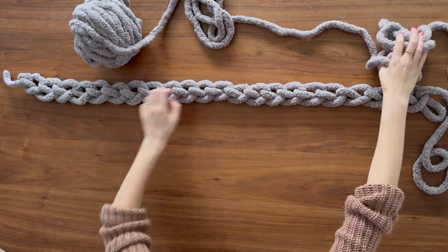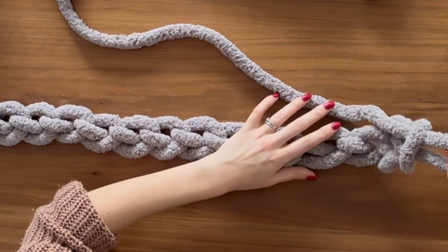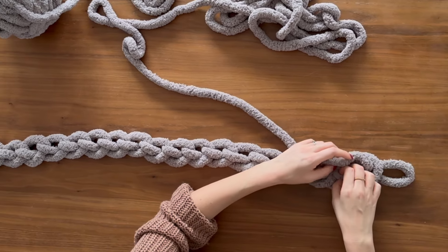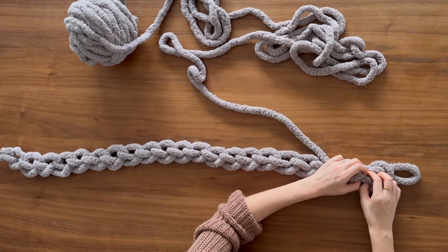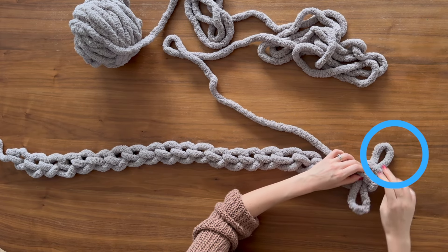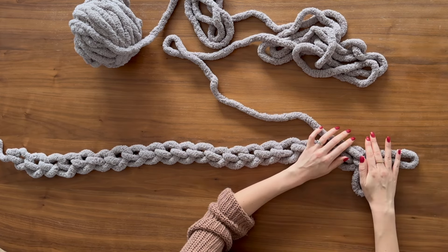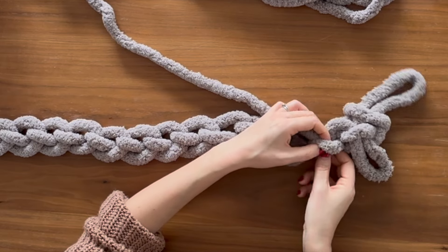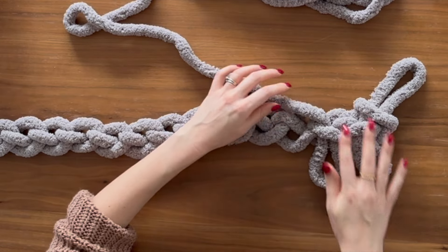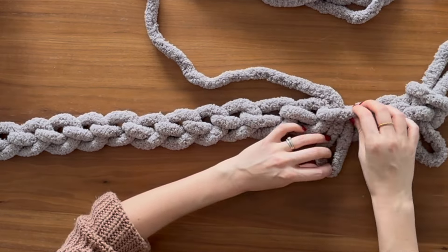When you're happy with the length of your chain — this is roughly going to be the length of your blanket — flip it over. We are going to be working in the back of this chain, which will ensure a nice neat edge. When you start working, just leave the end loop out like a little ear and work into the little back bumps in every stitch. You'll see these little bumps along the chain — take your working yarn and pass it through each back bump.